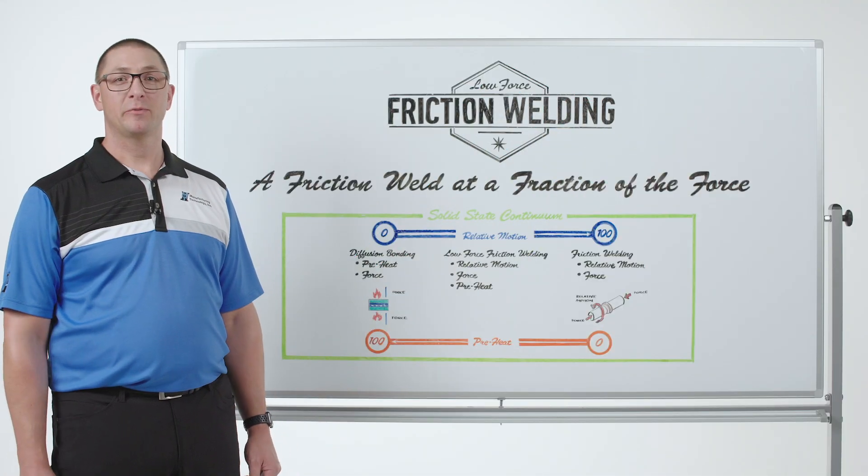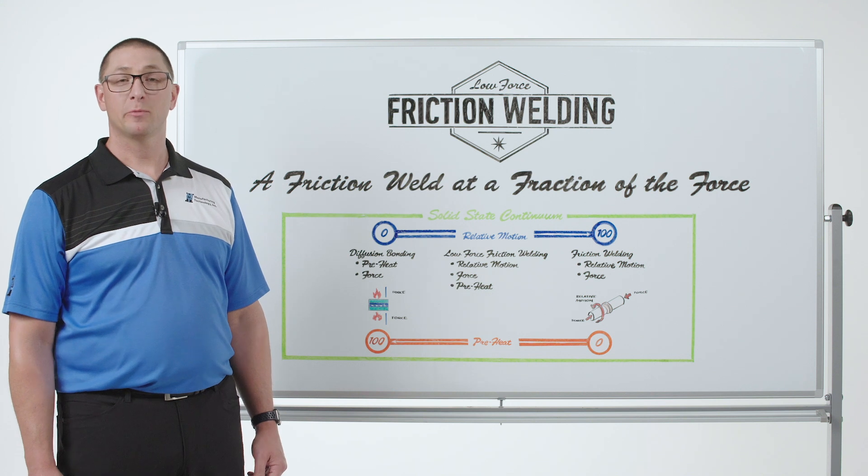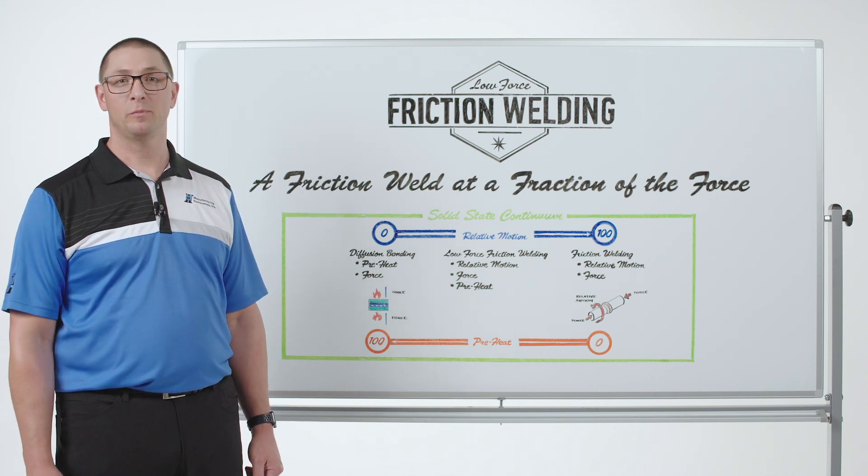Thank you for joining us for this episode of MTI's Whiteboard Wednesdays. For more information on this topic or other friction welding solutions, please visit our website at mtiwelding.com.